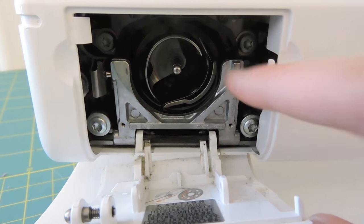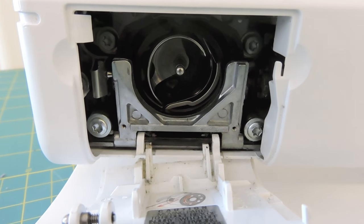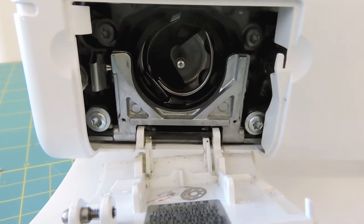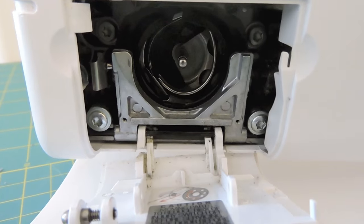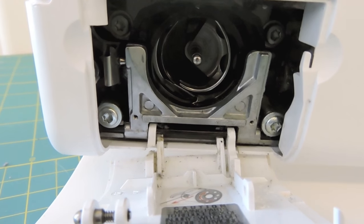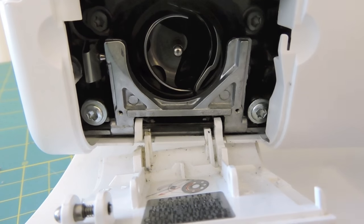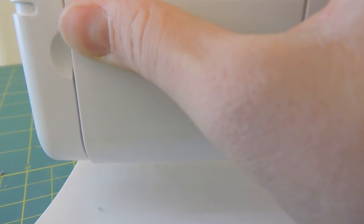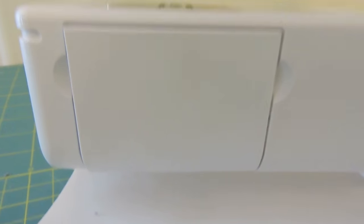After I put the oil in there, I can then close this up. I'm actually going to run my machine a couple of times just to make sure that oil gets lubricated in there. And then I'm going to run some scrap fabric through just so when I do my next project, I make sure there's no excessive oil that would get on it. Here you can see I opened the door to where my bobbin would go, and I'm turning my handwheel so you can see it rotating, really lubricating and getting that oil where it needs to go so all those metal pieces are getting lubricated. Now I'm ready to close that back up, put my presser foot and needle back on, and sew a piece of scrap fabric. And now I'm all done cleaning and oiling my machine.